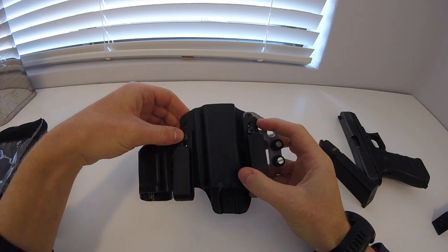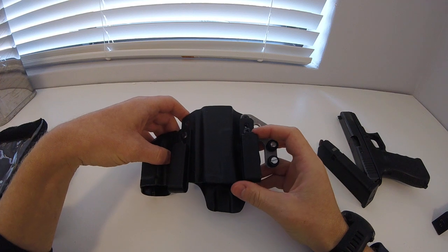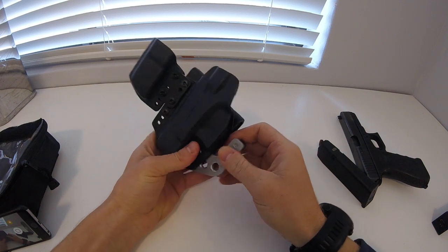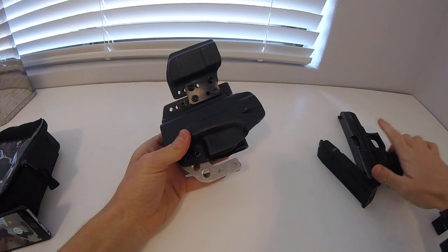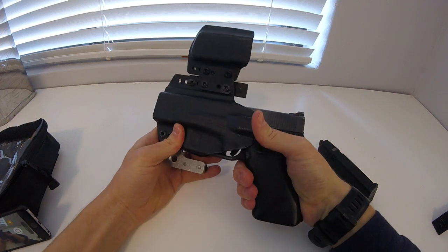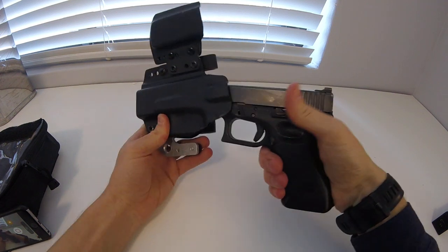I constantly do bolt checks, making sure the bolts are not getting loose. And what I do with the trigger guard is actually take a lighter, heat up the kydex a little bit, put the gun in and just squeeze the kydex a little bit tighter. You can hear that positive click — working out nicely.